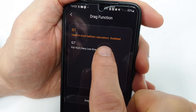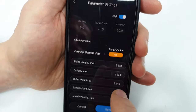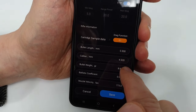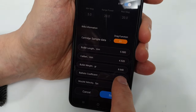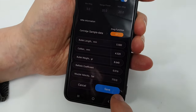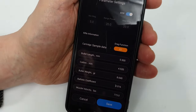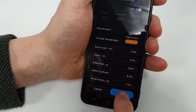You've got a choice of G1 or G7 — go for G1. Then bullet length. For my pellets — H&N FTT 8.64 grain — the caliber is 4.52, bullet weight 8.64 grains, ballistic coefficient 0.016. I'll link below to where you'll find this information. And muzzle velocity, which I've measured with my trusty chrono from Blackpool Air Rifles. Then you save that.